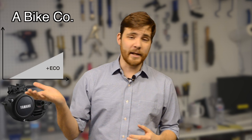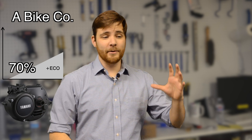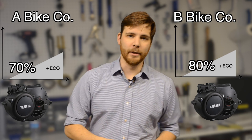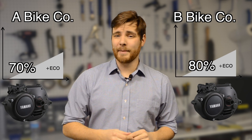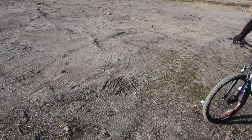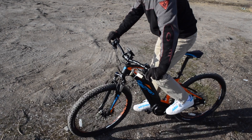Not all Yamaha systems, even the PWX, are going to have the same features and feel the same way on different bicycles from different bicycle companies. The reason for that is that Bicycle Company A might have the Eco Plus setting set for around 70% output, whereas Bicycle Company B, using that same Yamaha system, might have Eco Plus set for around 80% output. So even two bikes using the same system could have it customized a little bit differently to fit the rest of the electric bike lineup, or to make a mission-specific bike.